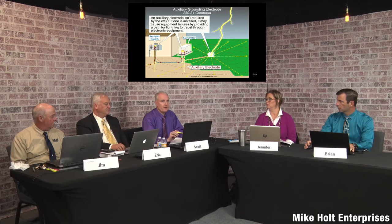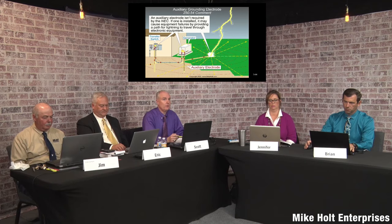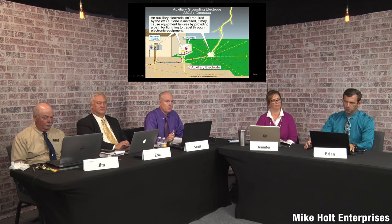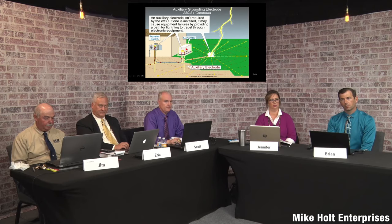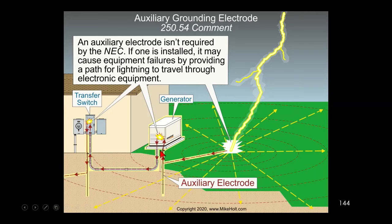Scott clarifies: if the generator is a separately derived system, then you do need a grounding electrode — not necessarily a ground rod, but that's the most common. The graphic should probably note this is for a non-separately derived system, because for a non-separately derived system the ground rod at the generator is an auxiliary electrode connected to the equipment grounding conductor.